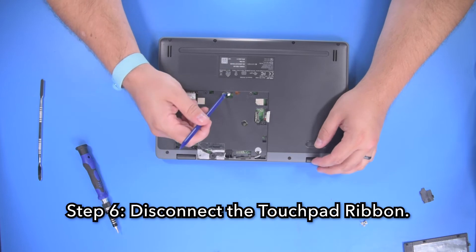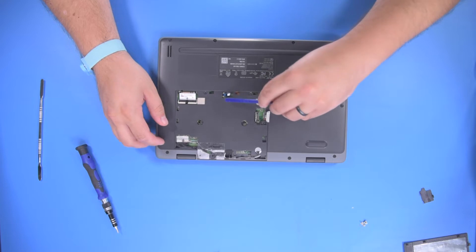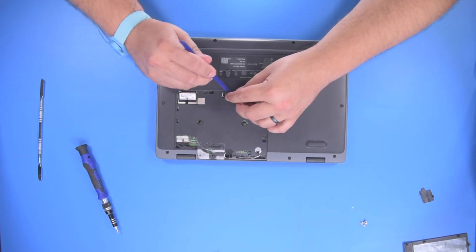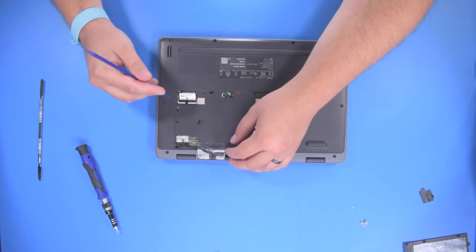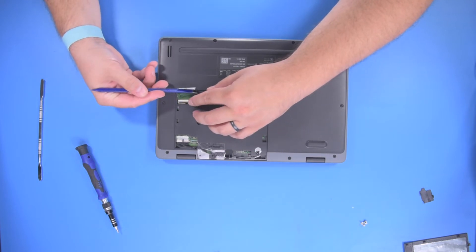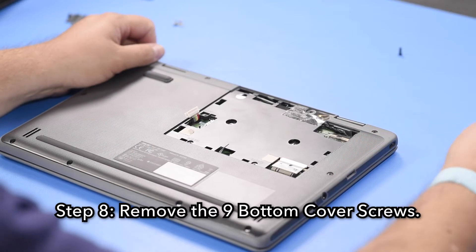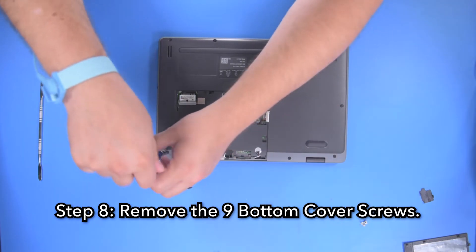Step 6: Disconnect the touchpad ribbon. Step 7: Disconnect the keyboard ribbon. Step 8: Remove the 9 bottom cover screws.